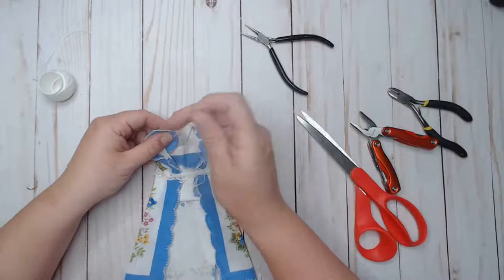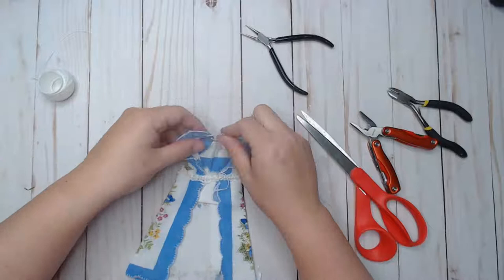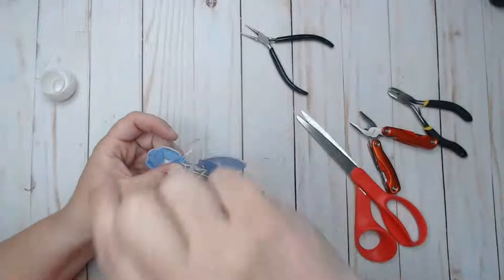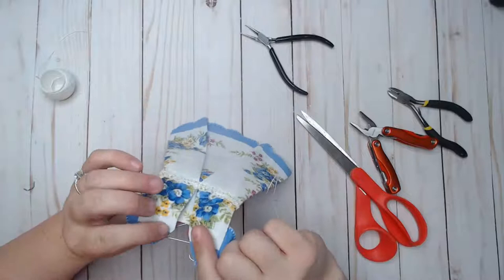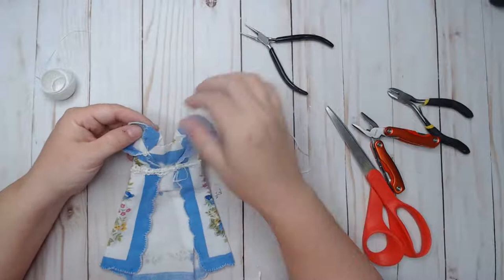I'm going to go ahead and tack this on here. Sorry, my fingers are probably going to be in the way. I'm just going to tack this on. Hi LouAnn, welcome! I'm hoping this will inspire you all to get out those hankies you've been hoarding. I'm sure if you're like me you've been hoarding hankies for a while and just don't know what to do with them. I do need to trim this — I wasn't paying attention and didn't want to go through to the front.